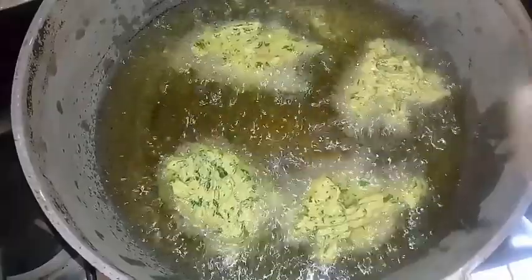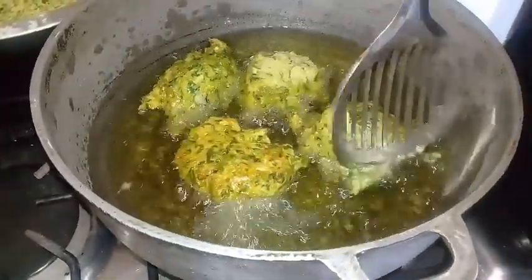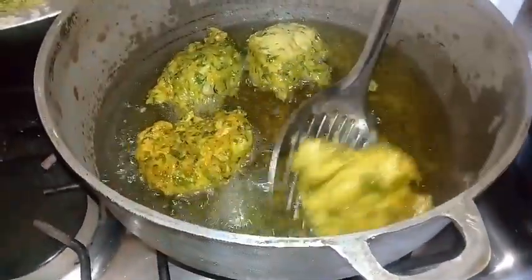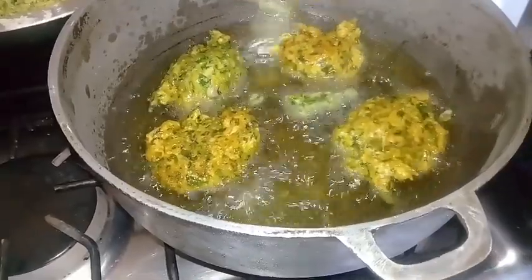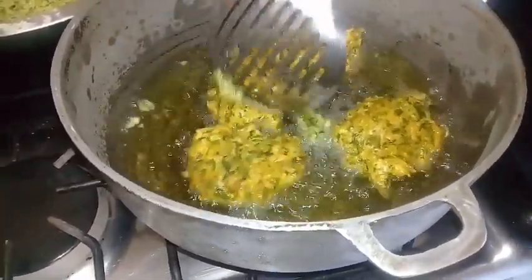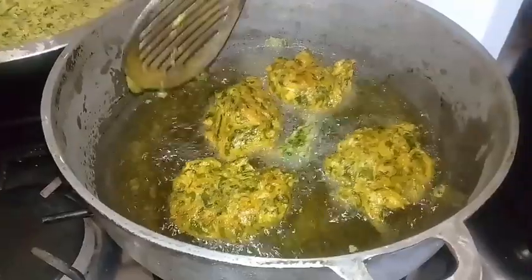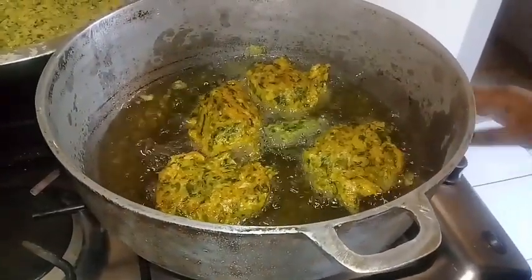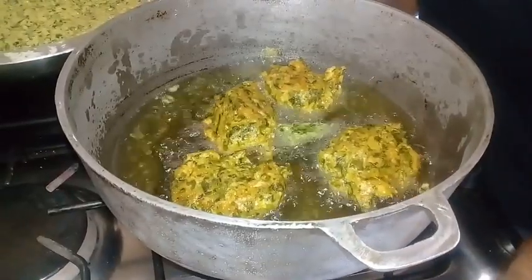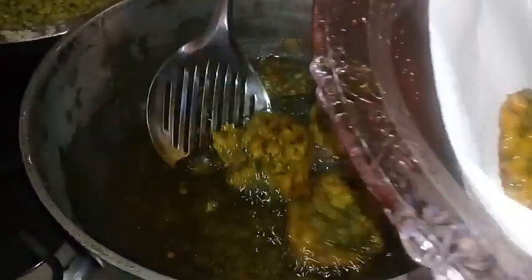I'm just going to leave this little batch to fry and then I'm going to turn them and flip them over. Be careful before you break into it. Let them fry on that side for about 5 minutes. While these fry a little longer since I have my stove on low, I'm going to finish cooking the rest and then place them into my bowl lined with paper towel.